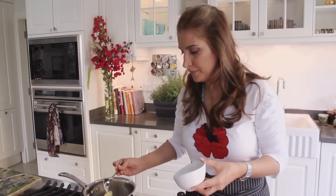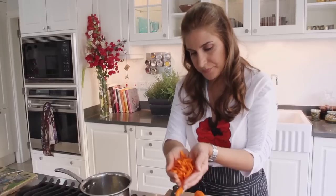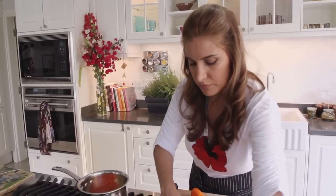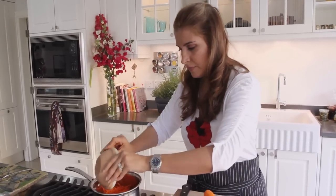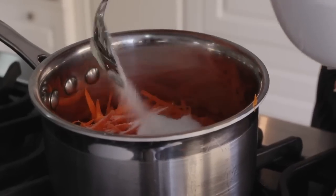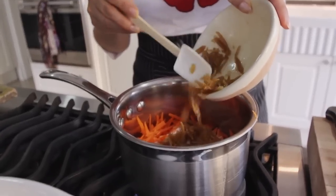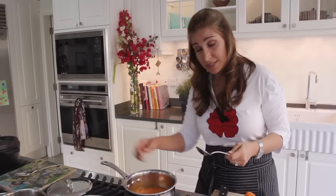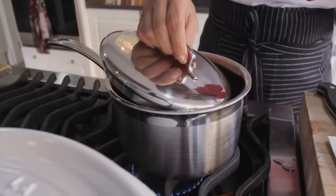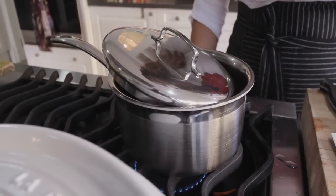Add some butter to a pan and add your julienned carrots. You need plenty of julienned carrots because they will cook down. Add some sugar. This is store-bought dried orange peel which has been boiled about three to four times to remove its bitterness. Now add the water, lower the heat, put the lid on — not all the way — and let it cook for about 20 minutes until most of the water has evaporated.